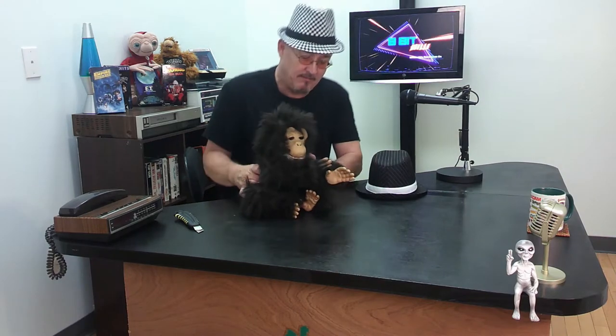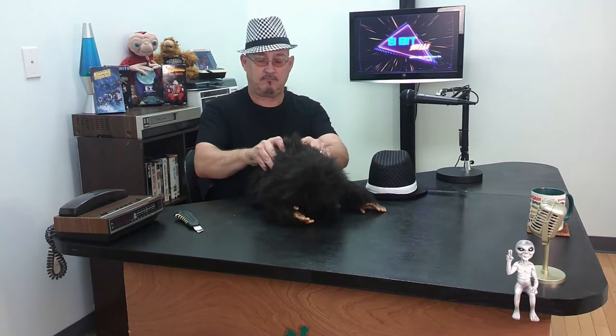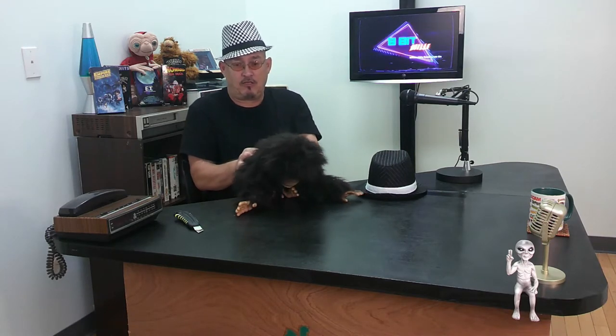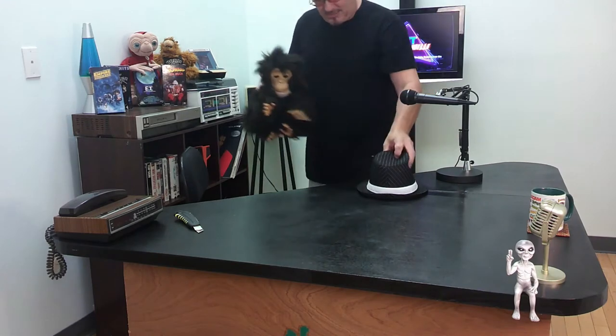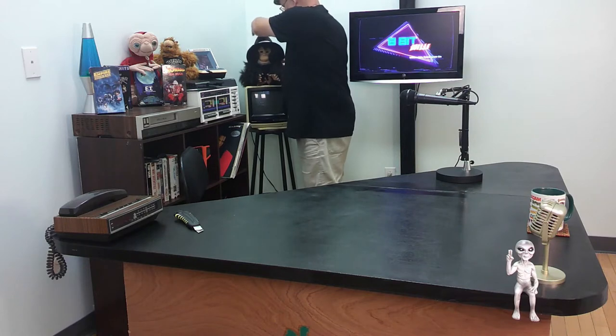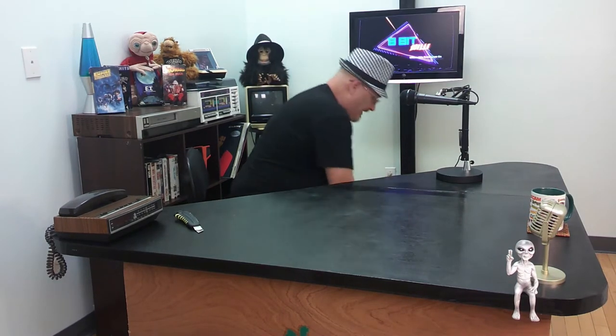He talks! I'm pushing the button in the back. I've got to take him apart to find out exactly why he doesn't keep moving, but he will keep going by himself after a while too. I thought he was cute so I got him, and eventually I'll figure out what's wrong with him and fix him. I'm going to call him Chimp — that's creative. Chimp sits back here for now, and he wears my extra fedora.